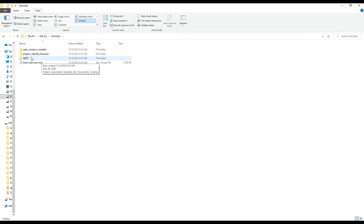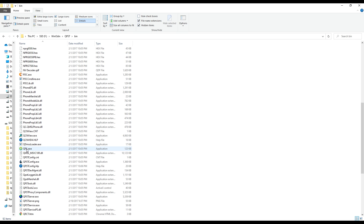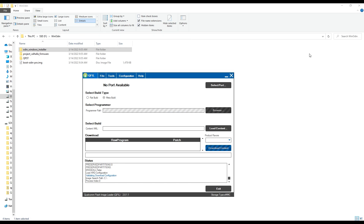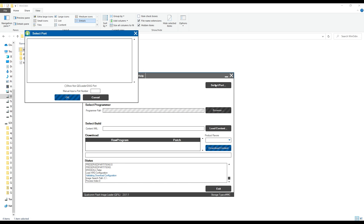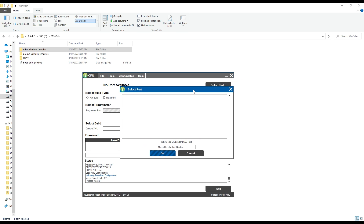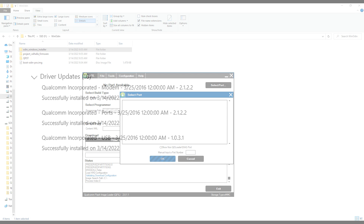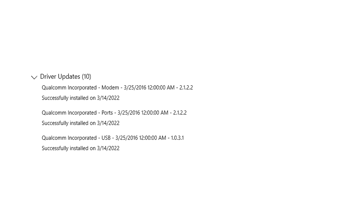I've already gone ahead and downloaded all the files that I need, including the QPST folder that has our flashing application. Go inside the QPST folder and find the QFIL application inside the bin folder. Once this loads up, we have a few things that we need to do. First, we need to put the device into EDL mode. You can do this by holding down the volume up and volume down buttons at the same time while you connect a USB cable from your computer to Odin. If your system has drivers, the device should get automatically recognized. In my case, I needed to open up the Windows updater and grab the Qualcomm driver files that were listed under optional updates.